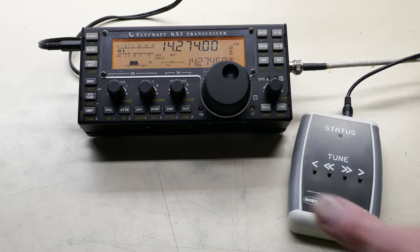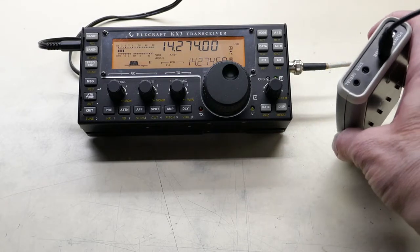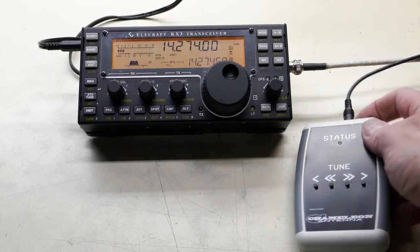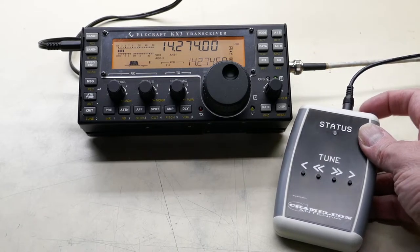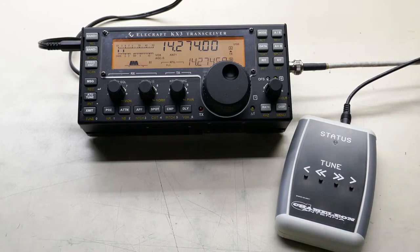The tuner is in a small box with a 9-volt battery, some connections on the top, and a power switch. When you turn it on, the light blinks green every 2 seconds to remind you that it's on, so you can turn it off and save the battery.